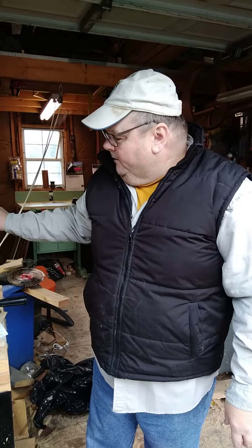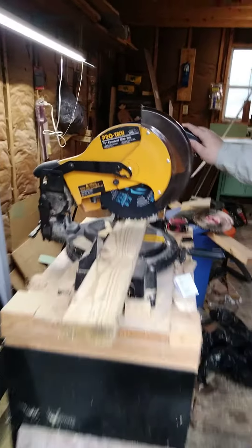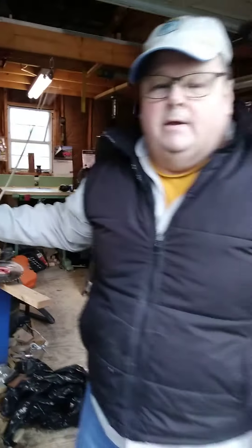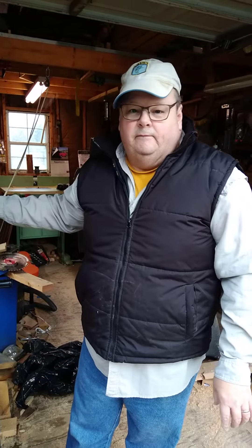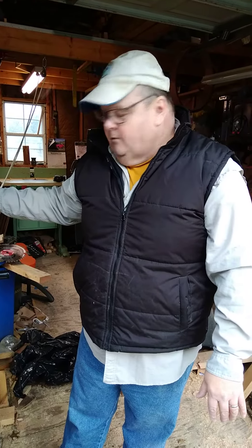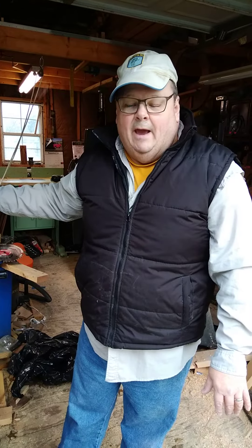I am demonstrating the Spyder 10 inch framing blade on my miter saw today. This is my first time cutting with this blade. And so here we go, we will see how it works.